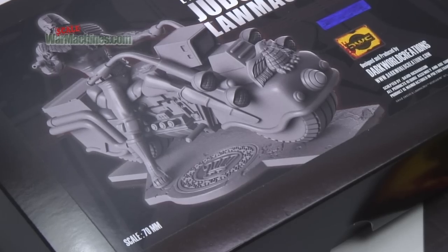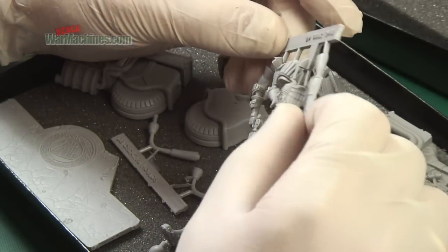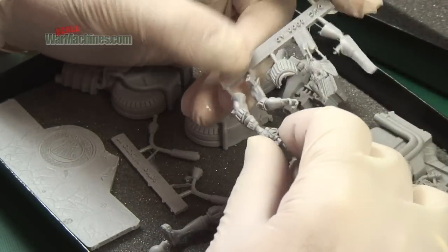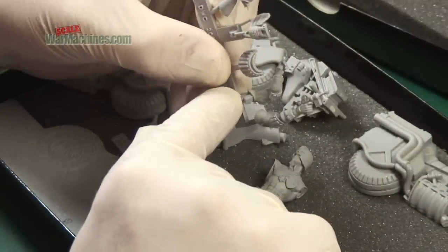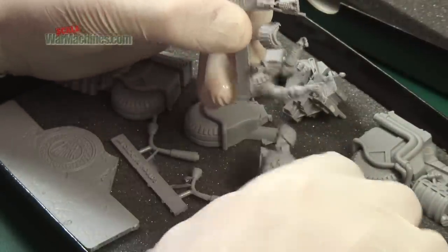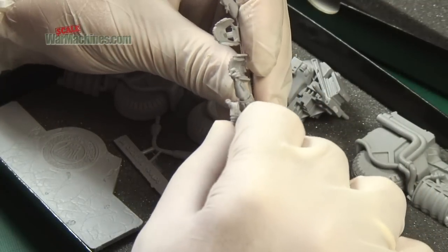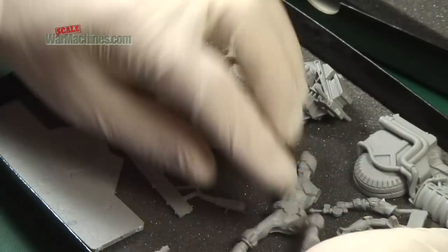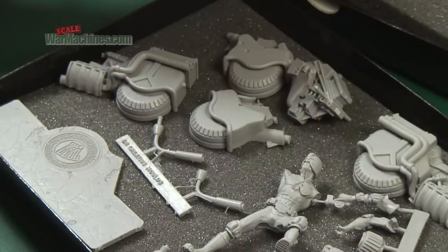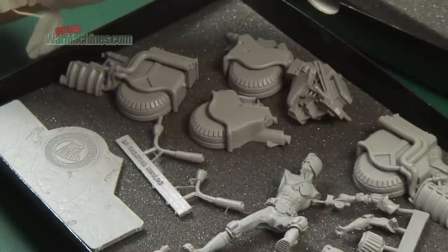That action pose with him pointing the gun is going to lead to a very interesting composition and display potential for this figure. You can see that it all looks very well molded. There are positioning aids there to help you lock the arm into place. The gun even has a little drill-out for the barrel, which is great. Construction should be fairly simple with your standard super glue type products.